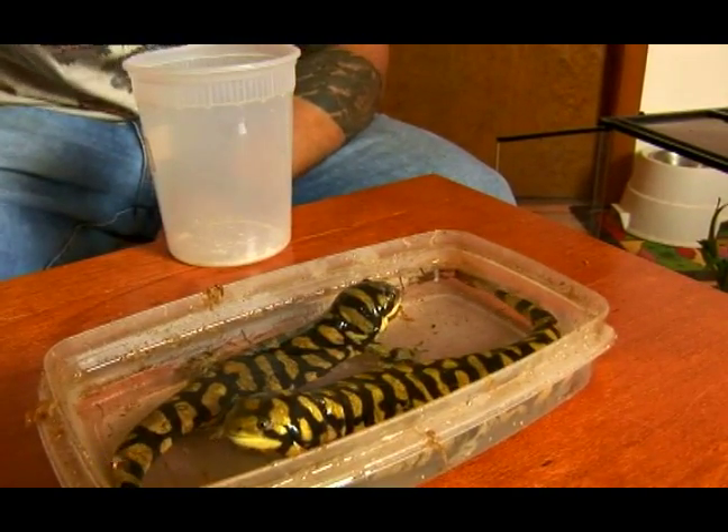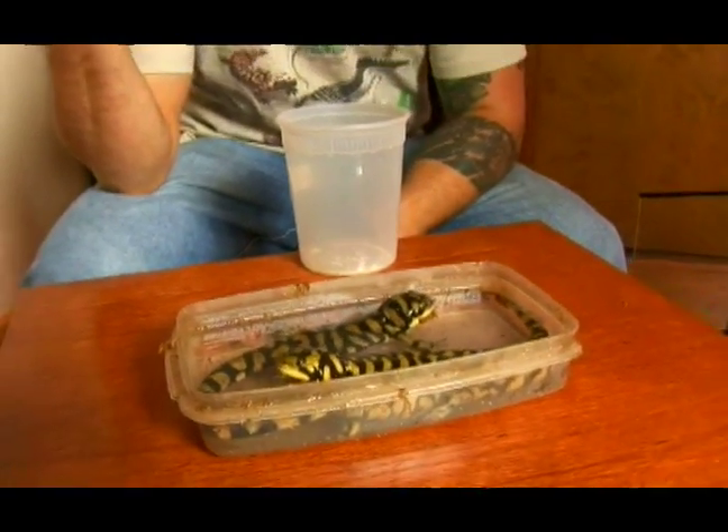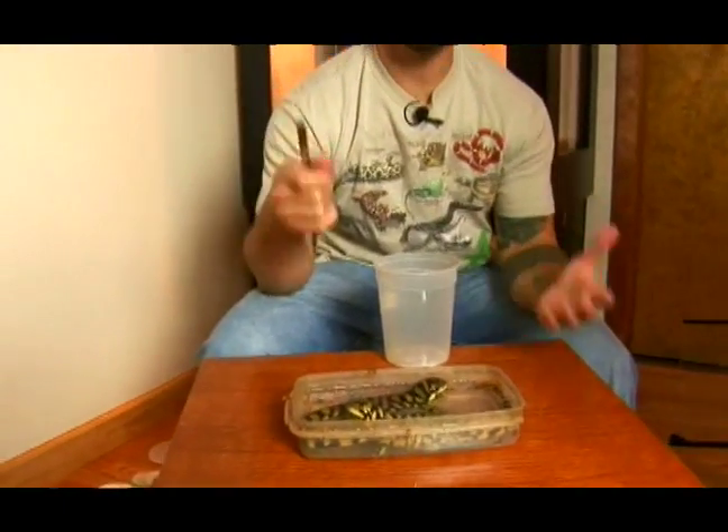Don't feed your tiger salamander too much. That's pretty much all they need for one day. Tiger salamanders, if you feed them too much food, they can get a little bit obese.